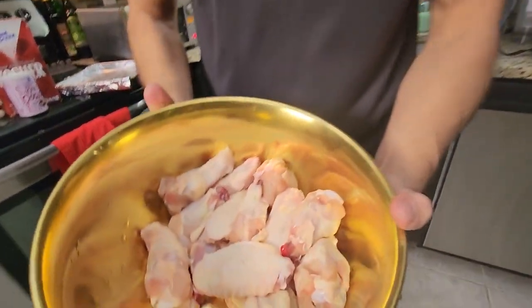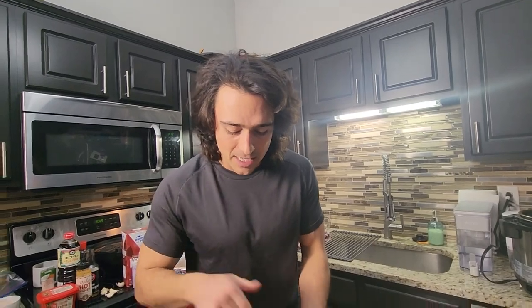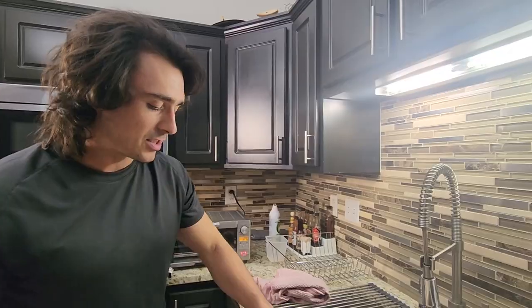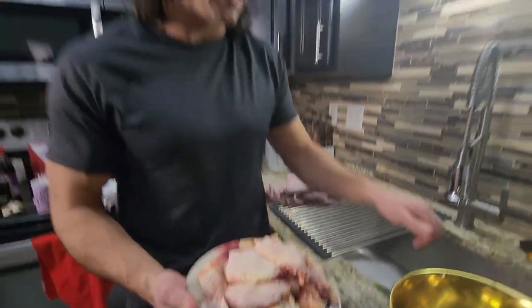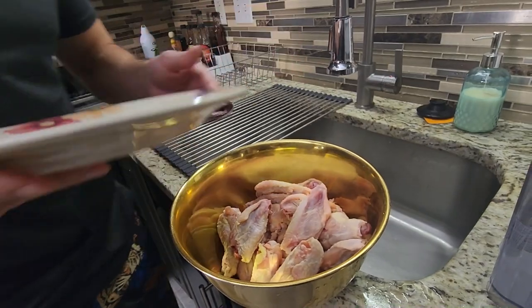Here we have a bunch of wings already cleaned — we have flats and drums. I'm going to go ahead and dry them just a bit and then prep them and get them in. Just got my paper towel getting these guys nice and dry so we get that nice crispy skin. These are going to come out great.